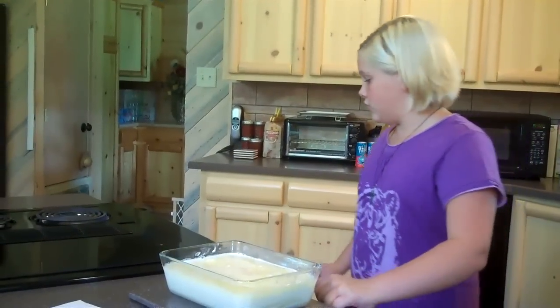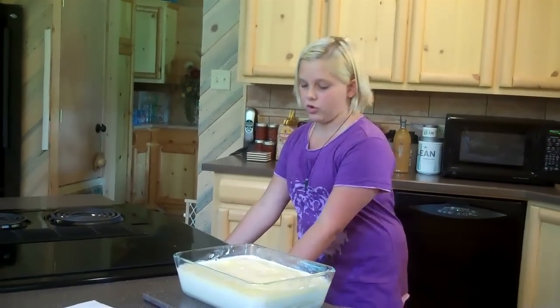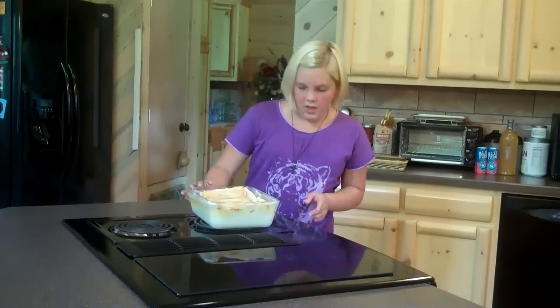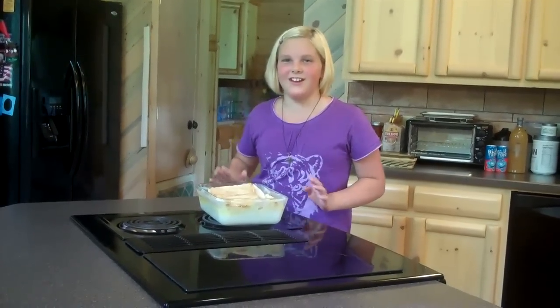Now we're going to place our dough in a 350-degree oven for 30 to 40 minutes, or until the top is golden brown. We've taken our butter roll out of the oven and we're going to let it sit for a while until it cools down — every now and then it will still bubble up. We just need to let it rest, and then after a few minutes of cooling, we're going to cut into it and try it.